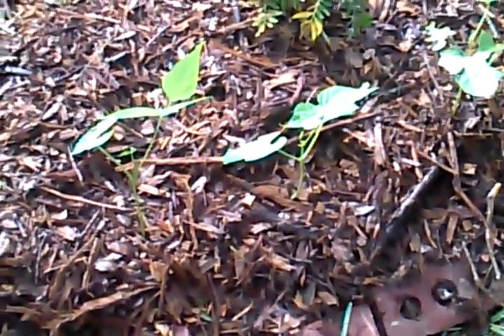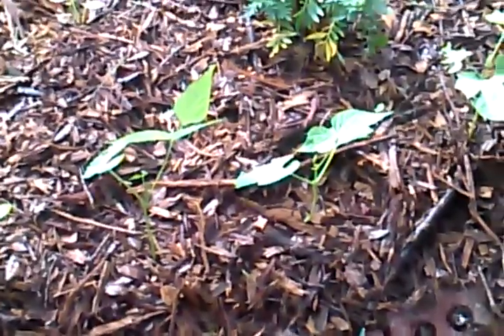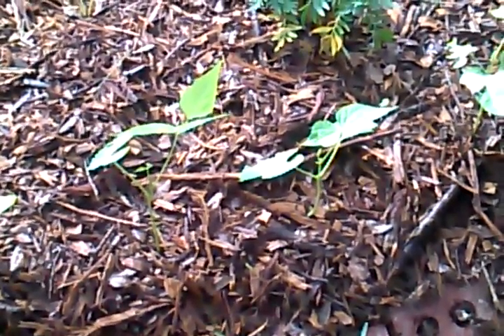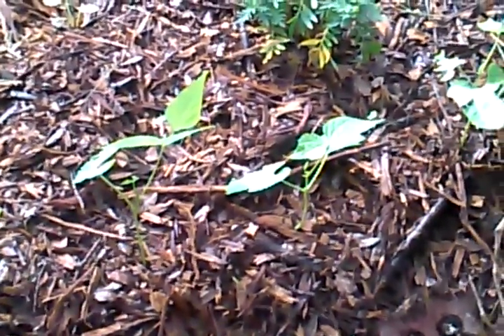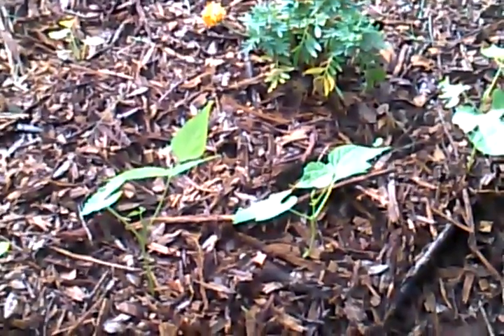YouTube Tiddly Winks here. I've had some viewers message me, and also some people at work ask me about beans and what's wrong with them. They've got some problems — maybe some parasites, maybe some mildew, maybe some rust — and I'm going to tell you exactly how to fix that.